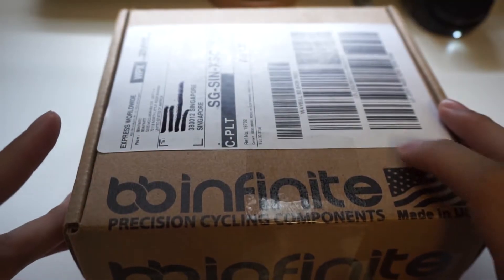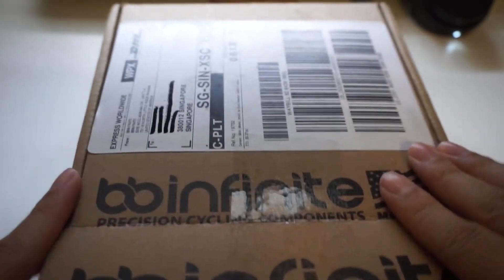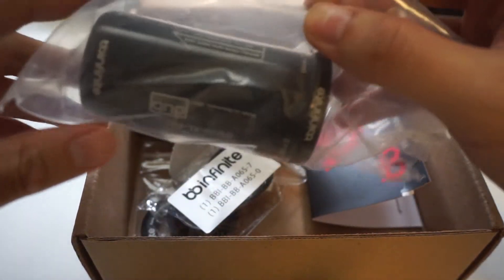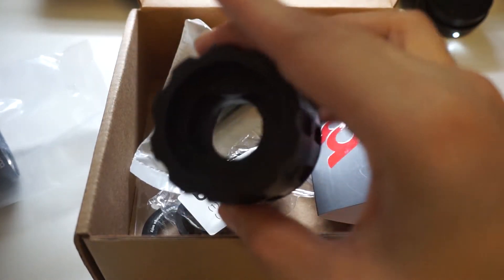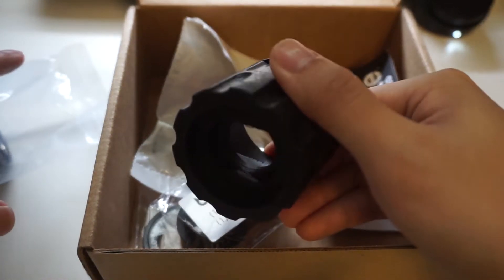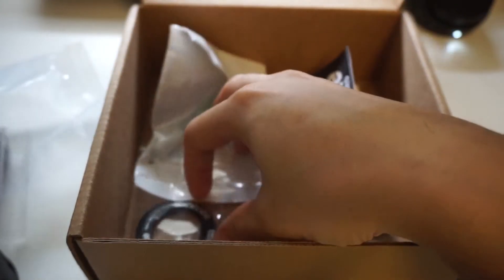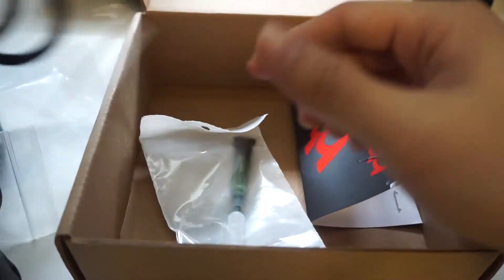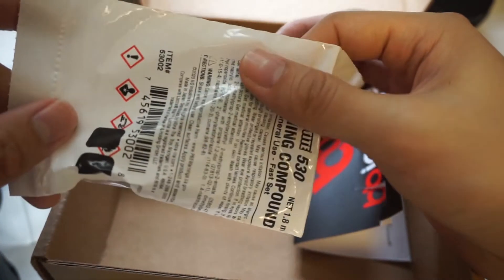I've actually opened it already and just repackaged it to show what it looks like. It comes in a small cardboard box. Here is the bottom bracket itself, then there's some kind of tool used for installation, what I think are spacers, at least two rings that cover the bottom bracket, and a bit of retaining paste. It's good that they've provided everything in the box.